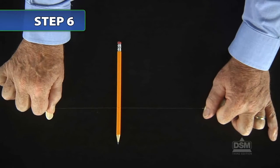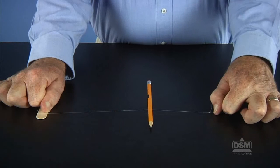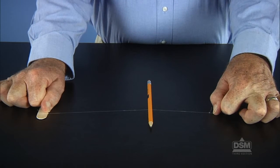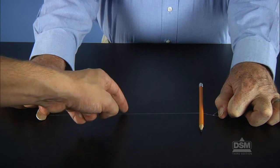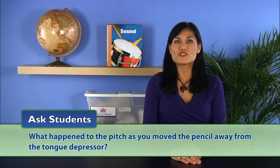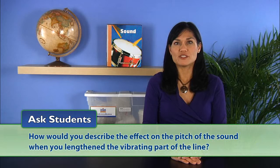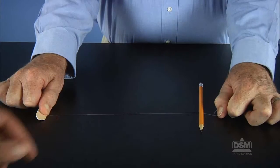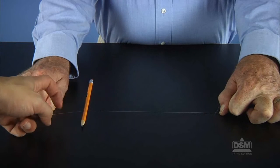Move the pencil 6 to 10 cm away from the tongue depressor and pluck the line. Continue to move the pencil away from the tongue depressor 6 to 10 cm at a time, each time plucking the fishing line. Discuss the students' observations by asking what happened to the pitch as you moved the pencil away from the tongue depressor — the pitch went down. Then ask how they would describe the effect on pitch when they lengthened the vibrating part of the line. The longer the vibrating line, the lower the pitch, and the shorter the vibrating line, the higher the pitch.